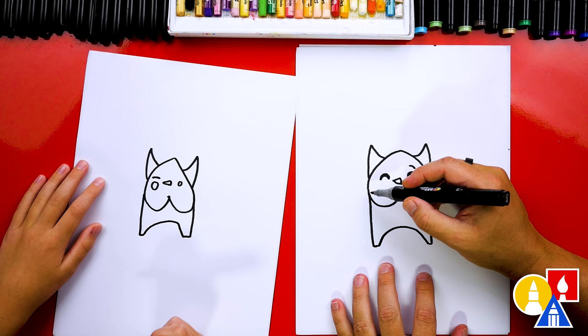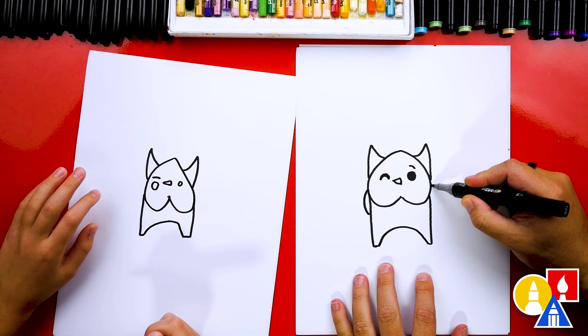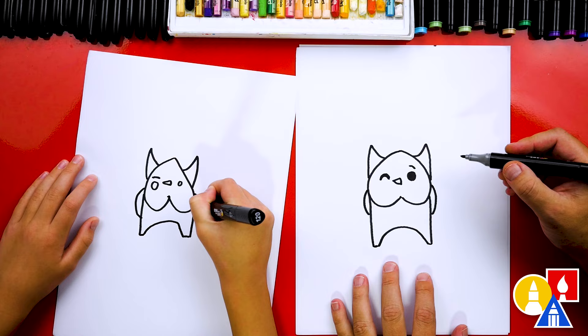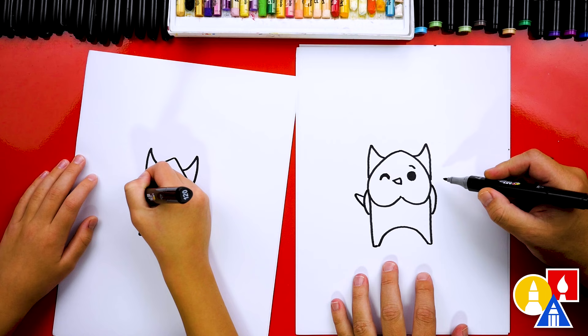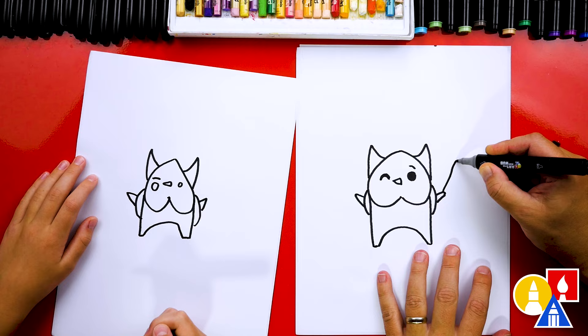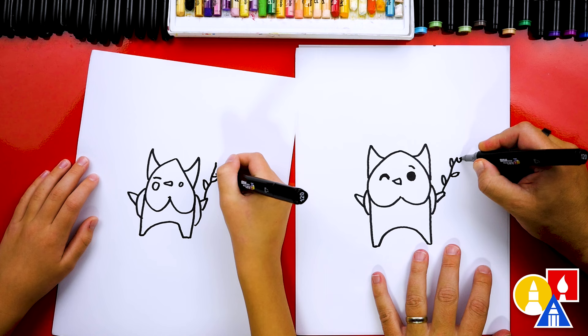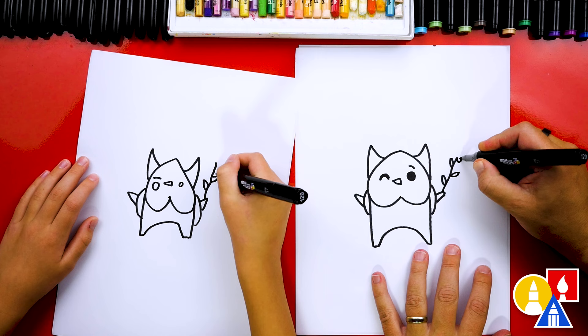Now we can't forget the backpack, right? We have huge backpacks. We're going to draw a strap right here on the left and also on the right. Then let's draw one little arm sticking out, and another arm sticking out on the other side. And then they usually have little branches - we're going to draw a branch coming out and up to the right. Then we can draw a couple of leaves on each side, and also let's add some little berries.